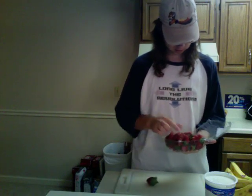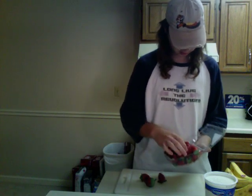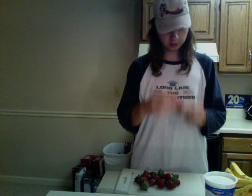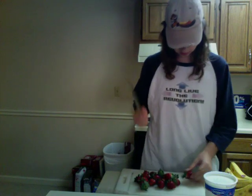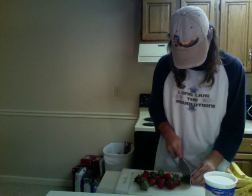I usually go with some strawberries — let's grab a few. God, these look awesome. And by a few I mean like 20-ish. What you're gonna want to do is remove the little stem things from the top, the green from the red.